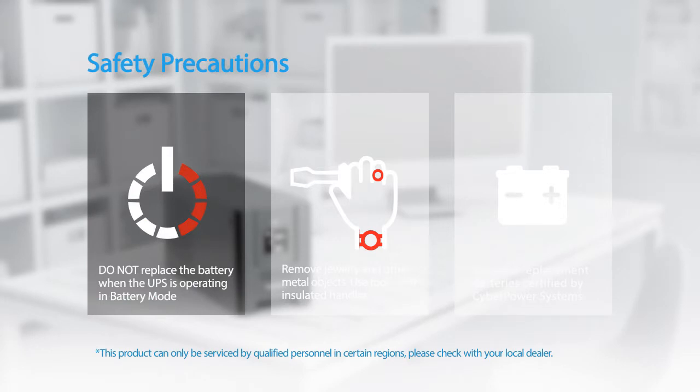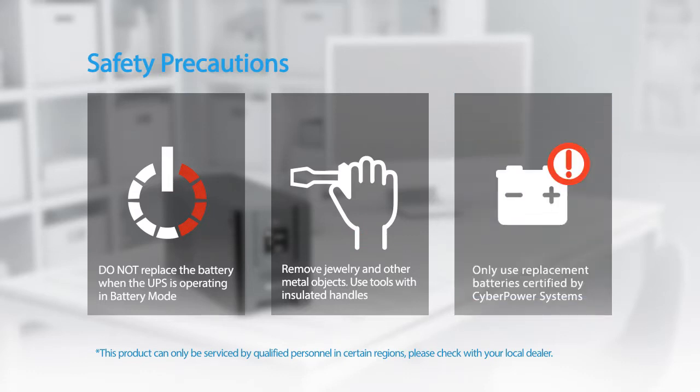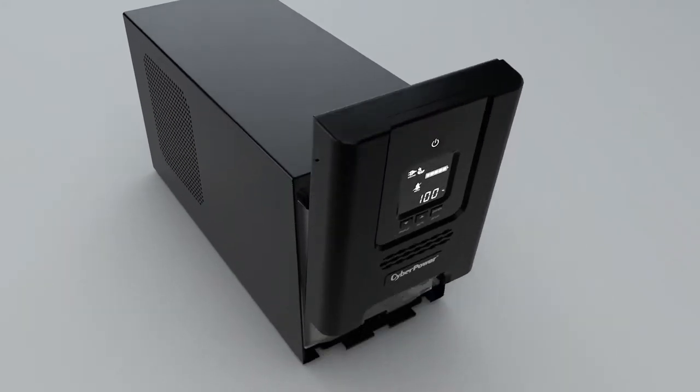Do not replace the battery when the UPS is operating in battery mode. Remove jewelry and other metal objects. Use tools with insulated handles. Only use replacement batteries certified by CyberPower Systems. To start, remove the front panel by pushing the top forward with two hands.